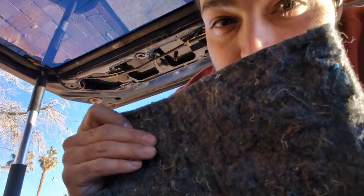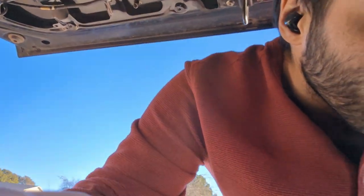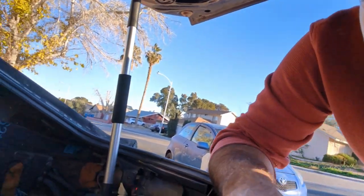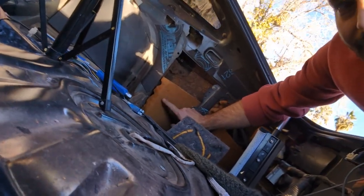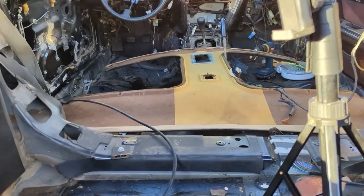I think the smell comes from this stuff — all of the light sound deadening and the foam. All this stuff here, that's what I think it comes from. I'm really happy that we've been removing everything from the car. I've already found a few reasons why it's good that we've done that, and if you're interested, come back next time and I'll show you.